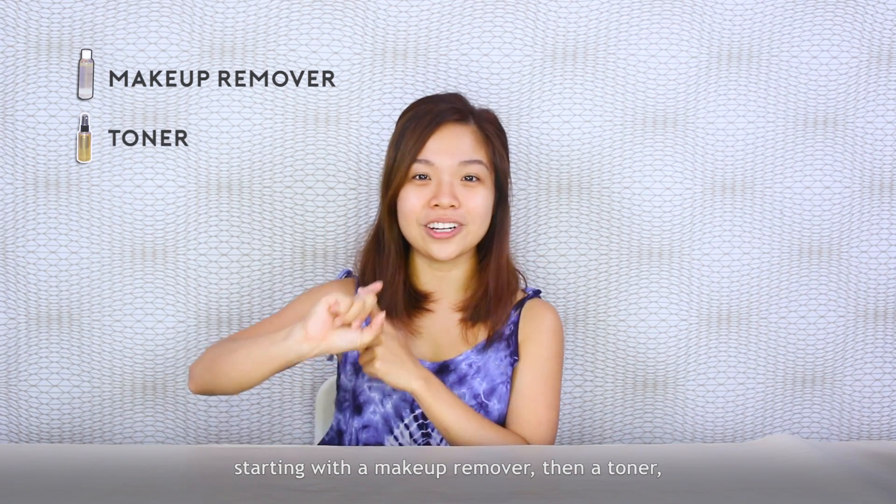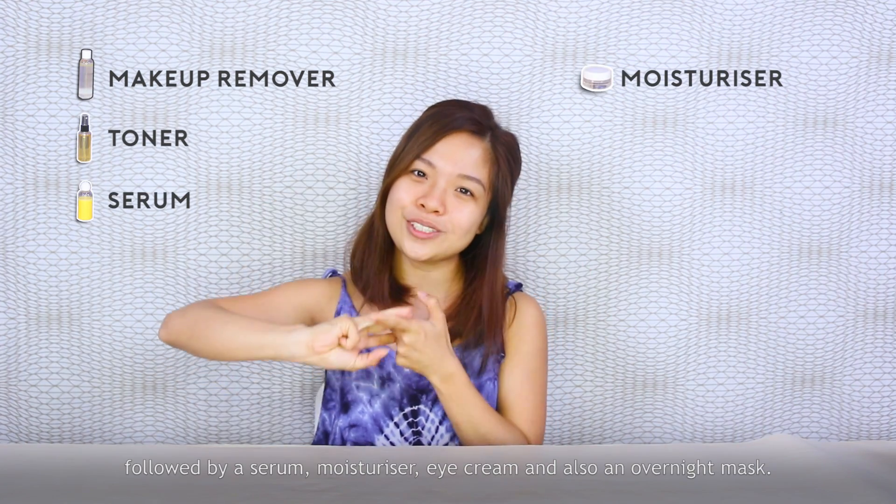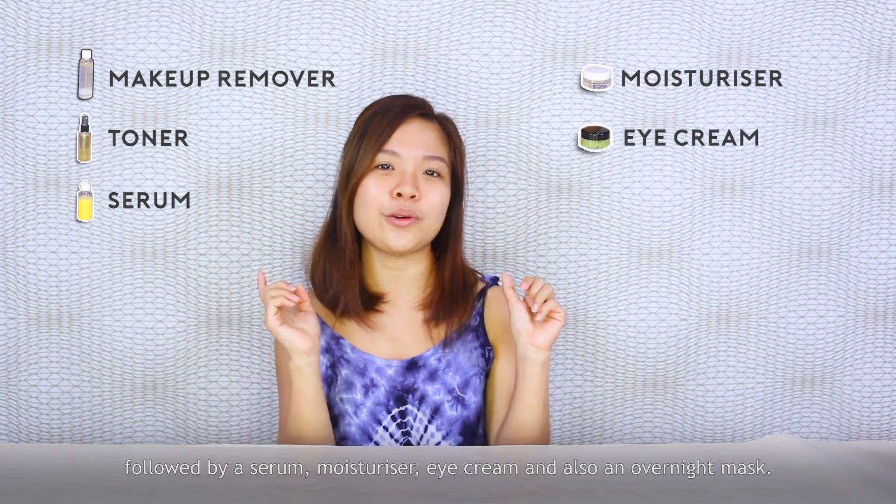Starting with a makeup remover, then a toner, followed by a serum, moisturizer, eye cream, and also an overnight mask.